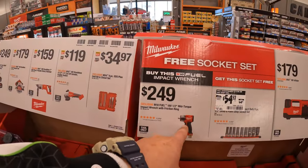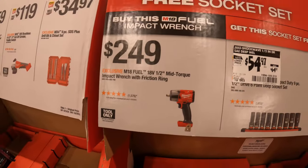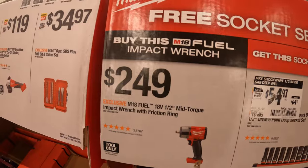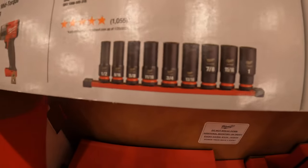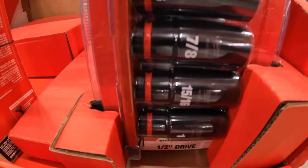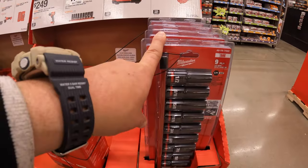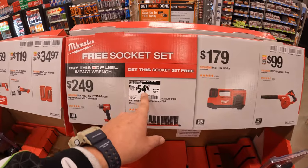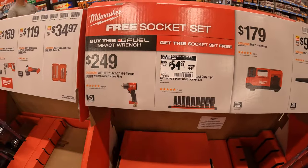$249 for Milwaukee's mid-torque impact wrench — that is a fantastic tool, I think it's 650 foot-pounds of torque. And with that purchase you get a free socket set, deep impact-rated sockets. By itself the socket set is $64.97, price dropped to $54.97, so you get that for free when you make that purchase.